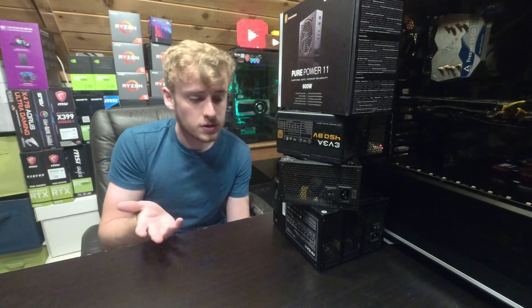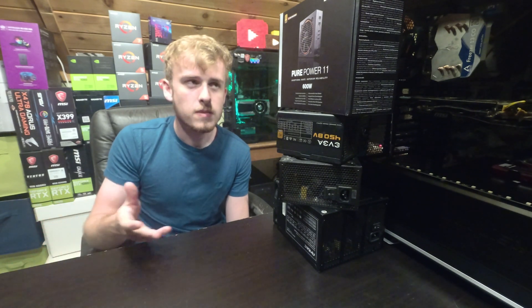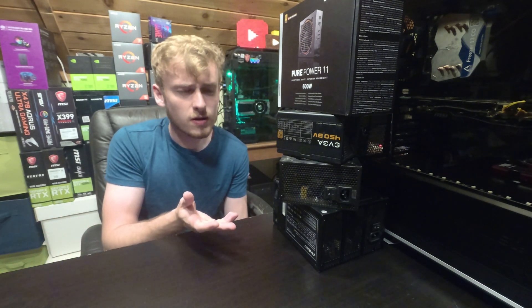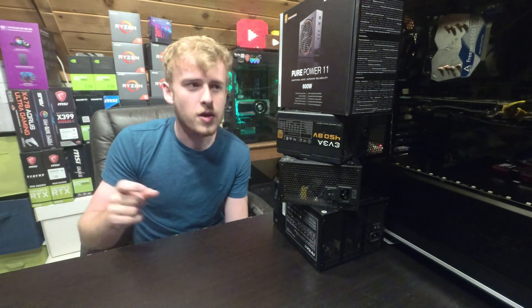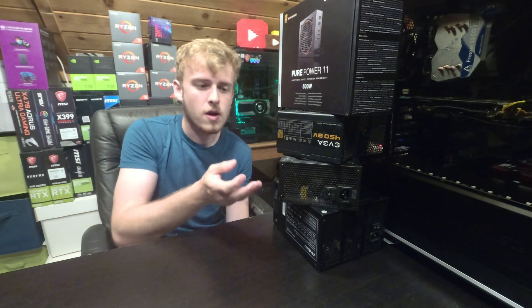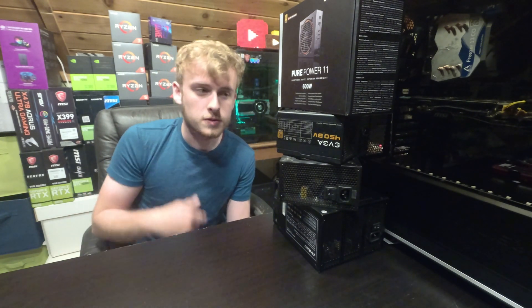Which one should you buy from, which one should you get, and tips and tricks to get a good power supply. Because there's not really any video information out there about what brand's the best. So what I'm going to do is go over what each one's good for, and some of the important things to watch out for as well.